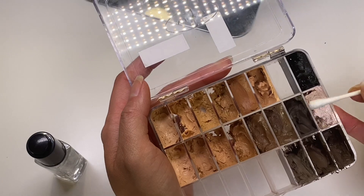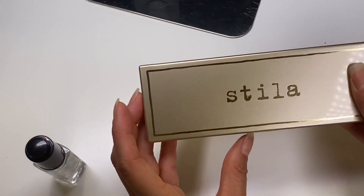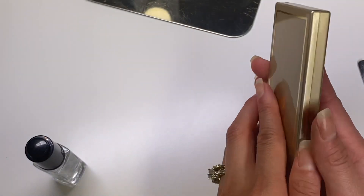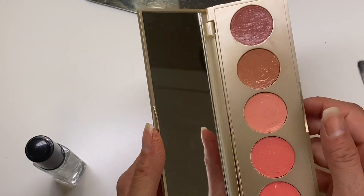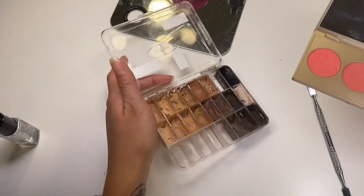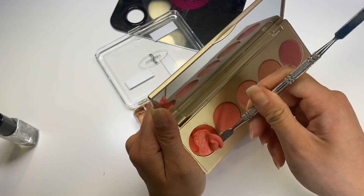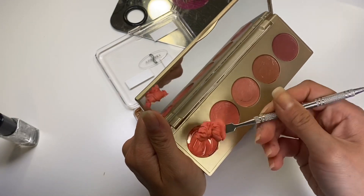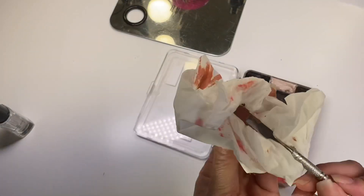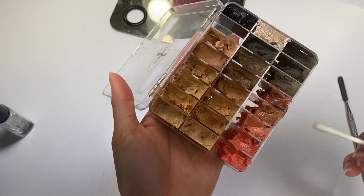I'm cleaning up along the outsides where I mixed those dip brow pomades. I actually removed all my color correctors because I hardly use them and they were getting kind of old. I'm going to put in this Stila lip and cheek palette — it's a cream blush palette but you can use them as lip colors too. There are five colors and five empty spots, so I'm going to depot these by scraping them out. There's actually more product in there than I thought!